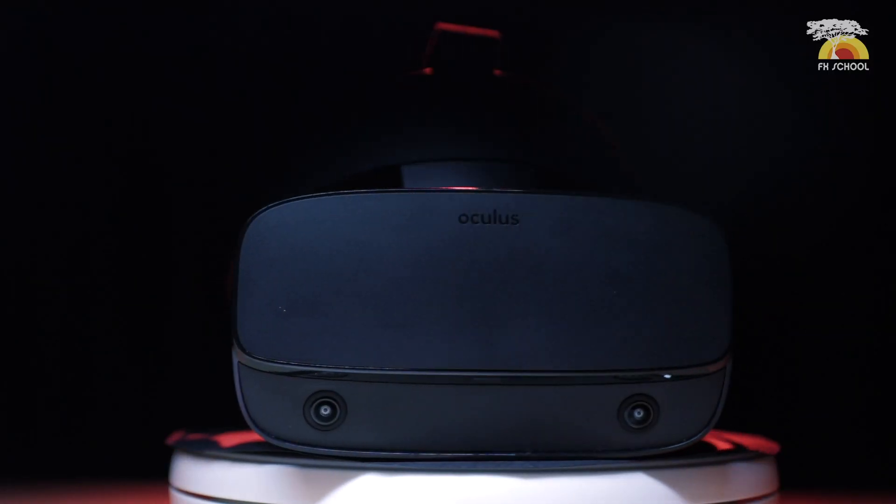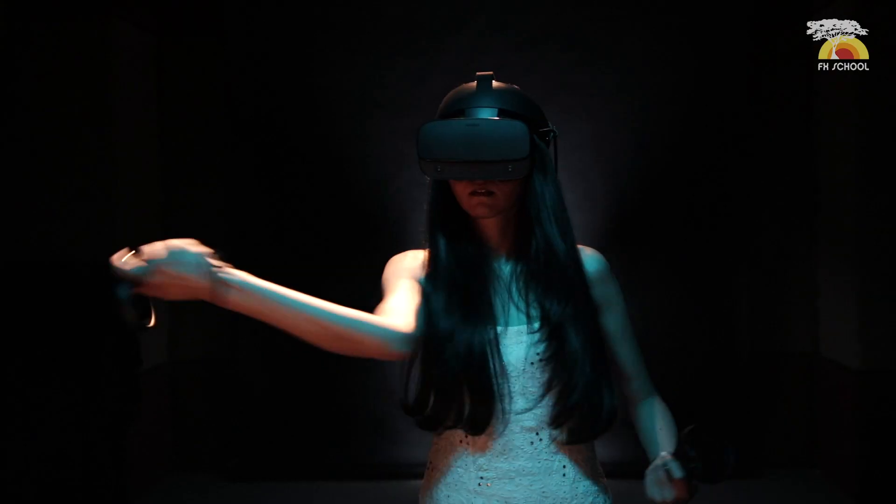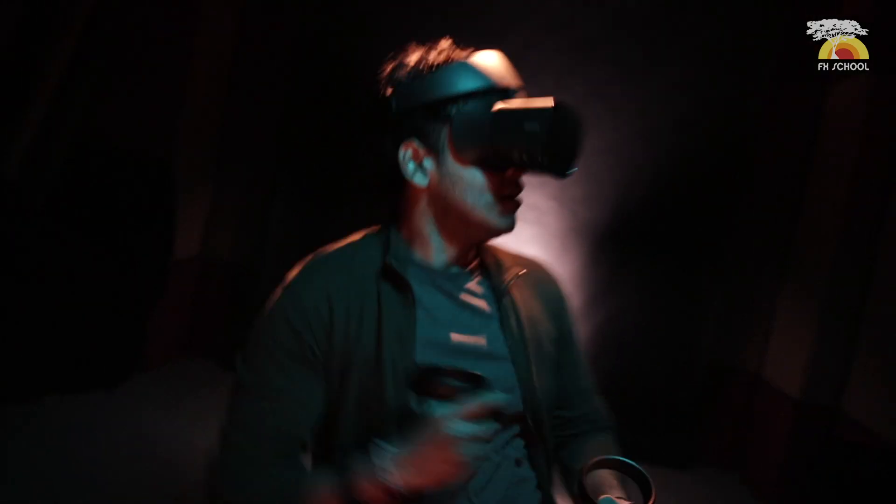That is like some serious Tony Stark vibes. The major difference between the earlier Oculus Rift and the Rift S is that the earlier one had way too many wires and the user had to really maneuver themselves around the wires. But this one has practically just one wire.